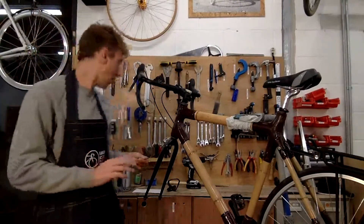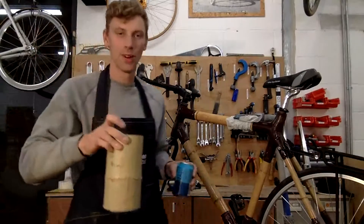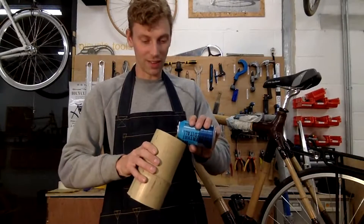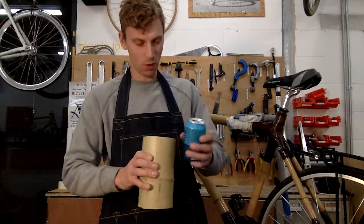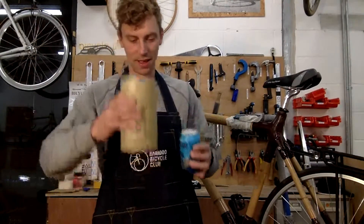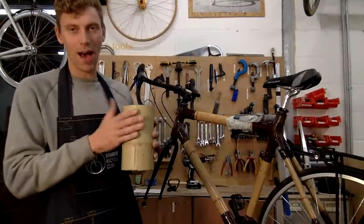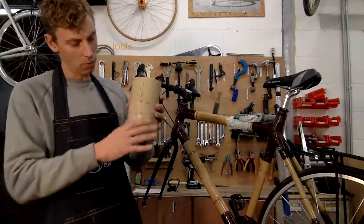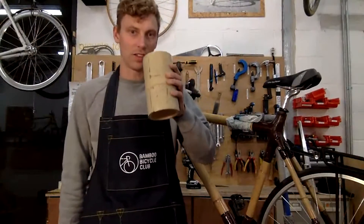First step is obviously to have a beer — I've got a Brew Dog Punk IPA today, poured into a bamboo cup. If you caught our earlier edition, we talked about how bamboo can be used as a cup and how it's got a non-permeable layer inside. You can catch our introduction to bamboo in our earlier Wednesday workshops.